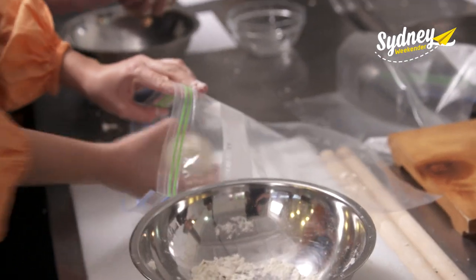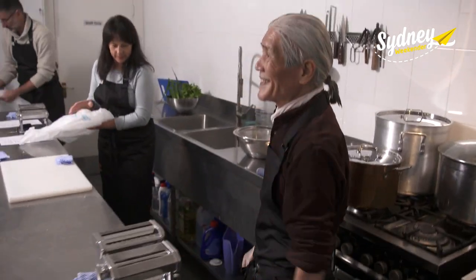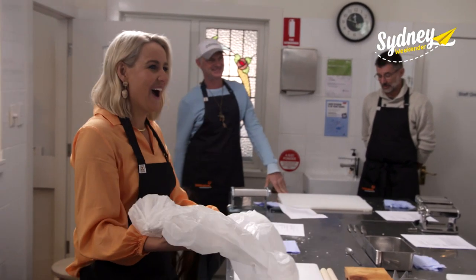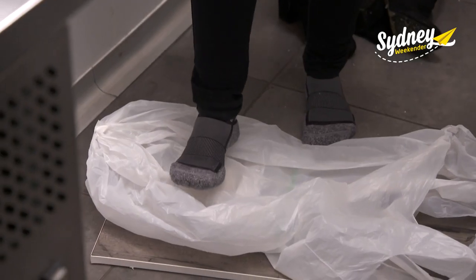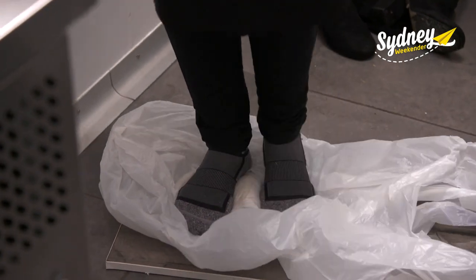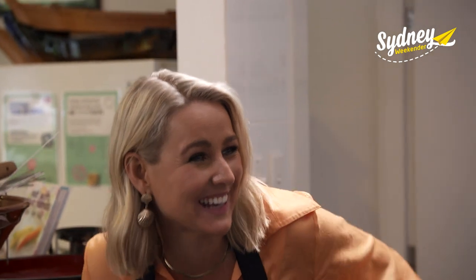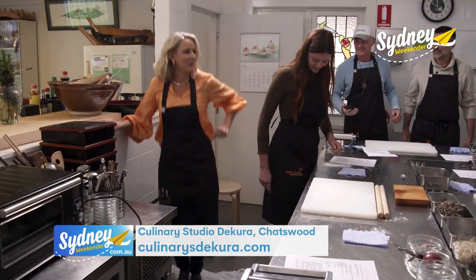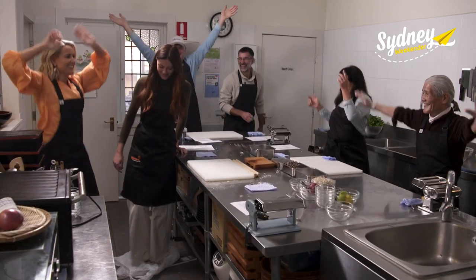The dough goes into a bag — wait, we're putting this on the floor? Shoes off and it's time to work that noodle dough. Oh, it's so squishy! This is more fun than I imagined. I definitely never expected this when it came to making ramen. 'This is a very good exercise for you — you can dance while you make ramen!'